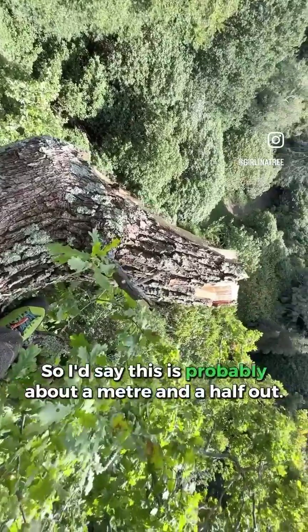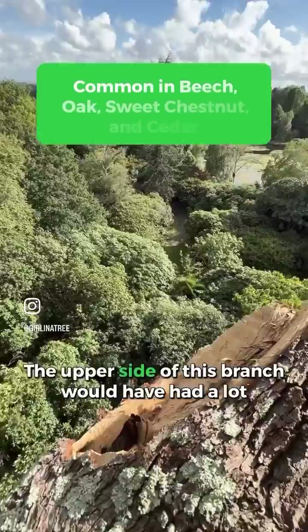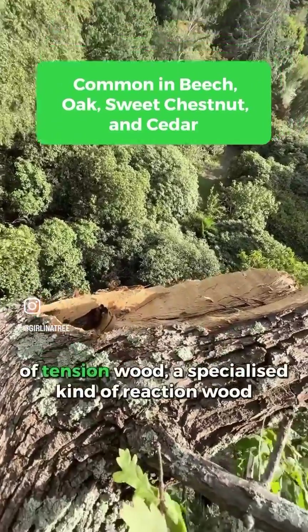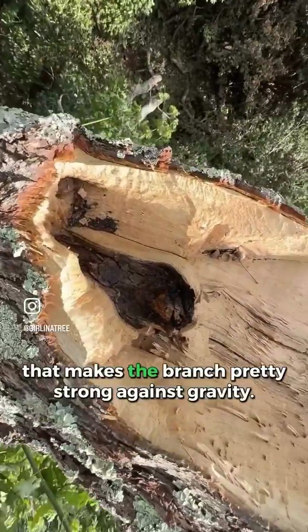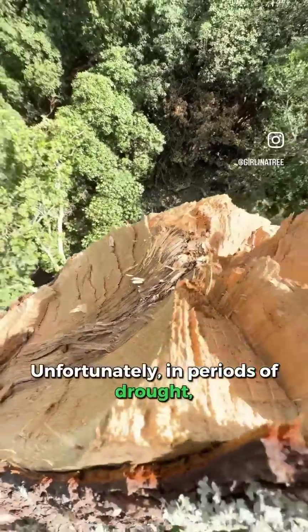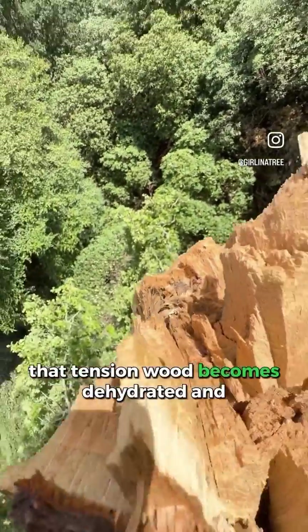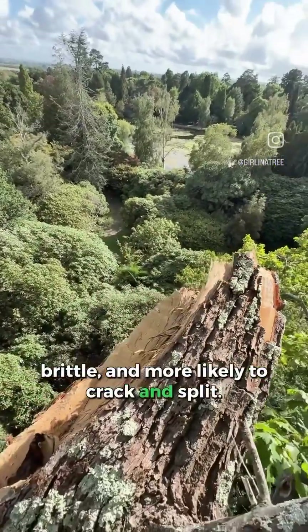I'd say this is probably about a metre and a half out. The upper side of this branch would have had a lot of tension wood — a specialised kind of reaction wood that makes the branch pretty strong against gravity. Unfortunately, in periods of drought, that tension wood becomes dehydrated and brittle and more likely to crack and split.